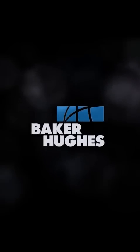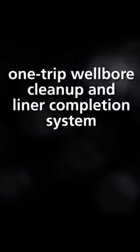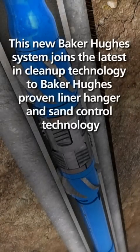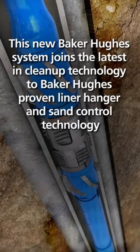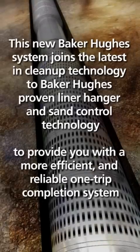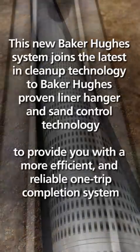You can save valuable time with the Baker Hughes OneTrip Wellbore Cleanup and Liner Completion System. This new Baker Hughes system joins the latest in cleanup technology to Baker Hughes proven Liner Hanger and Sand Control Technology to provide you with a more efficient and reliable OneTrip completion system.